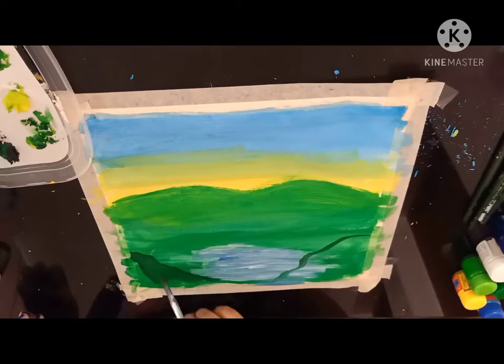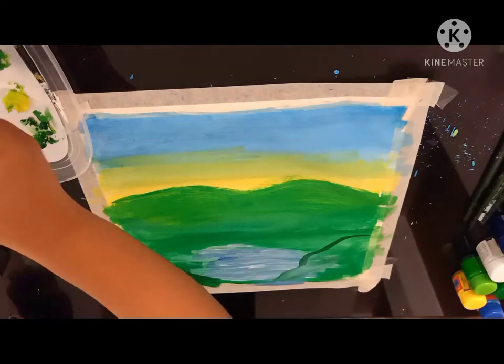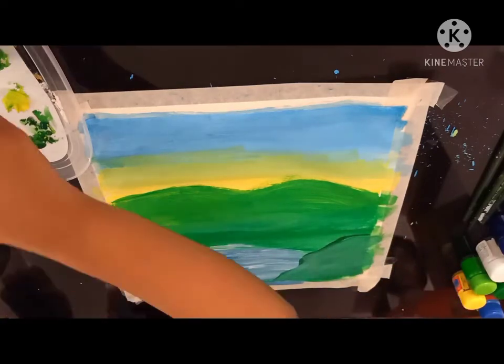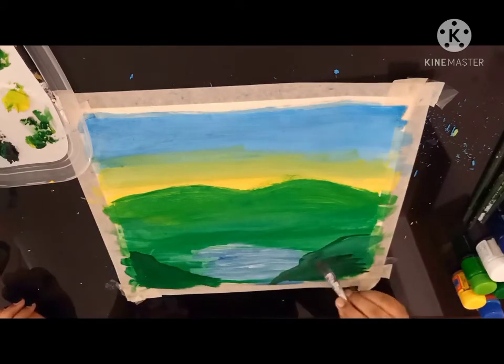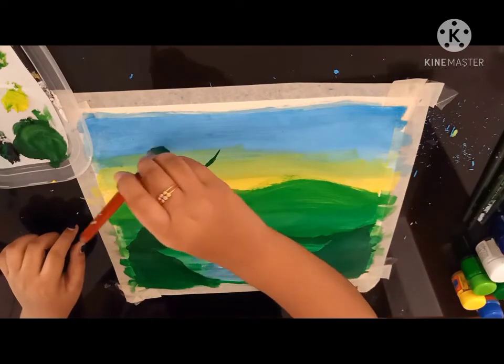Now I am using white for the blue color part. So continue coloring over. Now let's use the same shade of green and draw some trees.